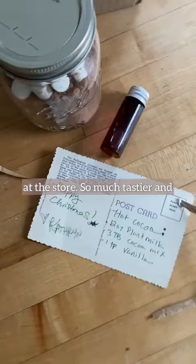It's 60% cheaper than what you buy at the store, so much tastier, and is so cute alone or in little gift baskets.